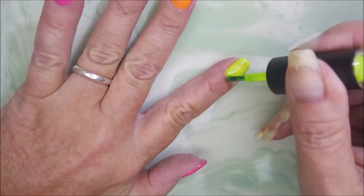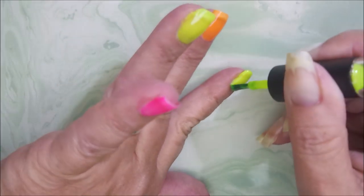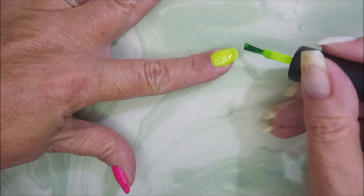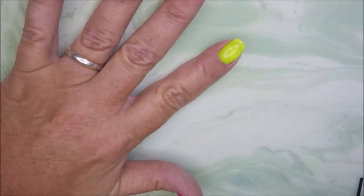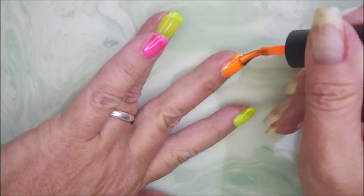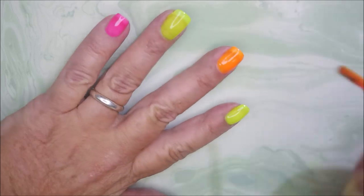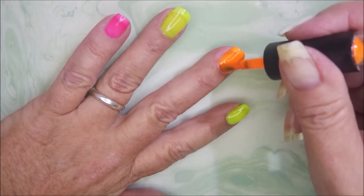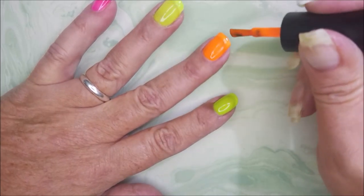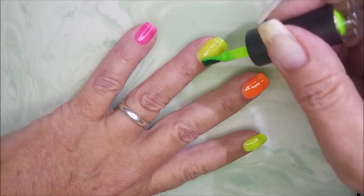We're going to do our second coats. Now, these polishes were sent to me for review — sent for free. I'm not getting paid to do this and I don't get any kickback; I'm just showing you the products that are out there. You can find these on Amazon — I'll have a link down below. And there is a coupon code that will be down there as well. I'm not sponsored or paid or anything like that — I just get products and show you what's out there.